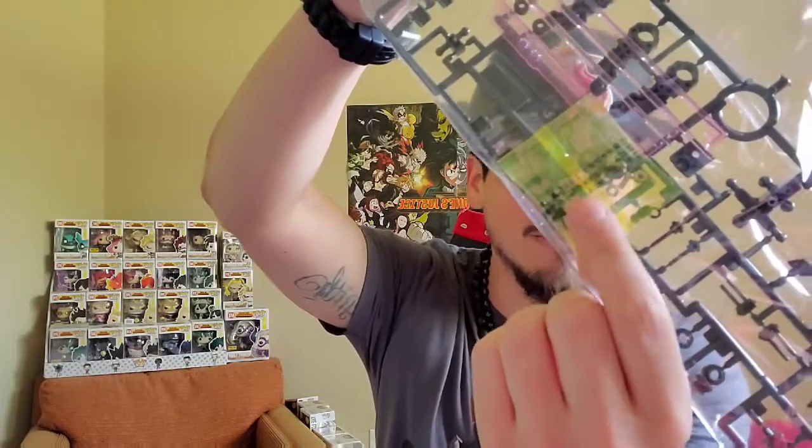We got a couple runners. We got one, two, three, four, five, six, seven. They even got screws in here. What? That's something I've never seen before either. You guys see that? Some more runners. And of course, the manual. You definitely need that — you can't be popping these things out and trying to build it yourself.